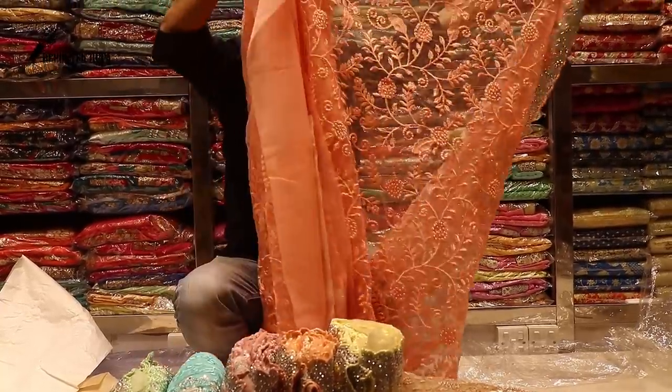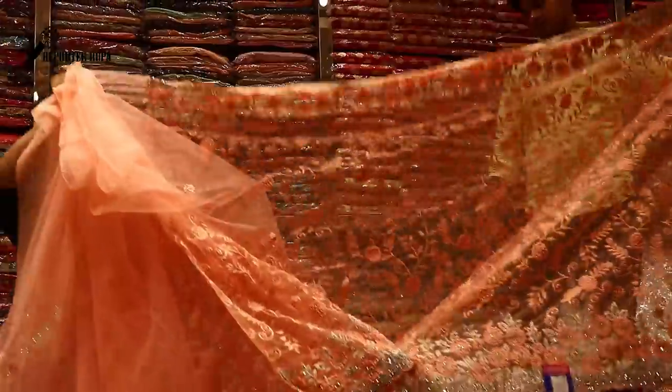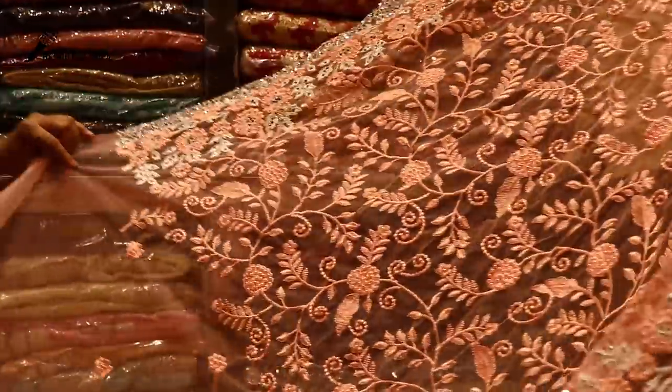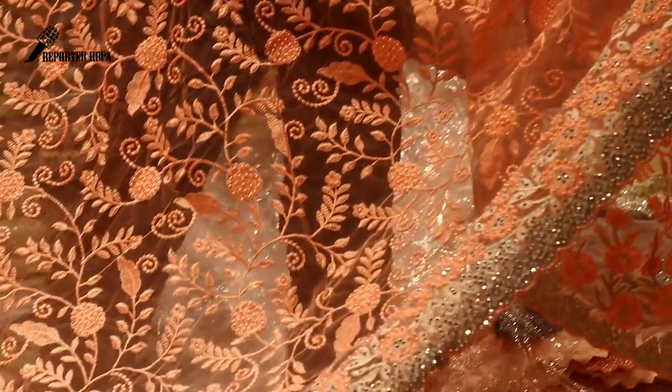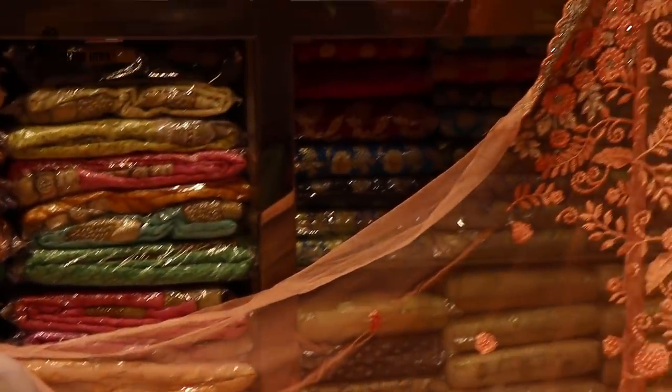This is a bright color, a pink color. This is a beautiful color. Is it not as long as cutting? Yeah, cutting.